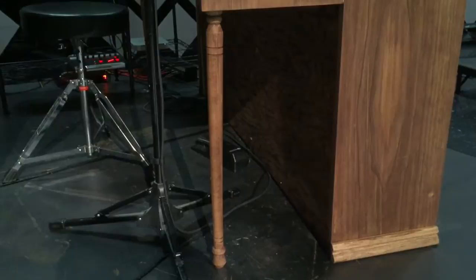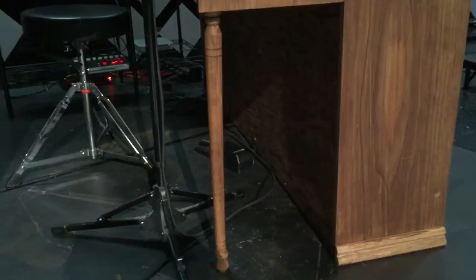I want to talk about these legs. These are just legs I got at Lowe's, but I had to cut them to shorten them to fit in that space. And what did I do with the end of it? It becomes the handle on the backside.